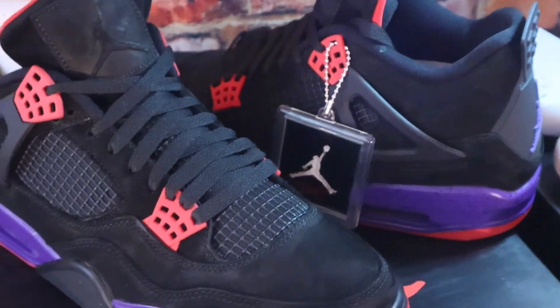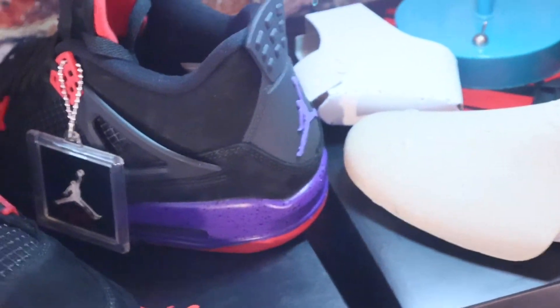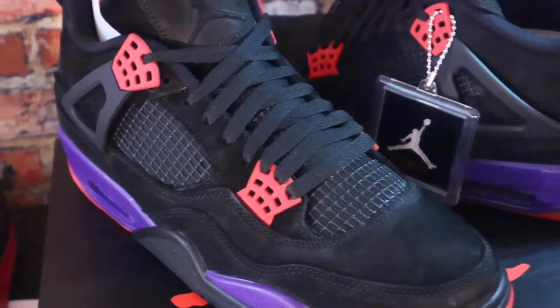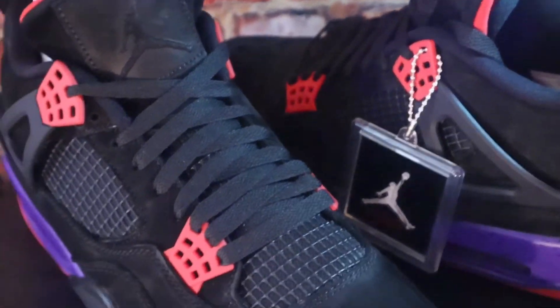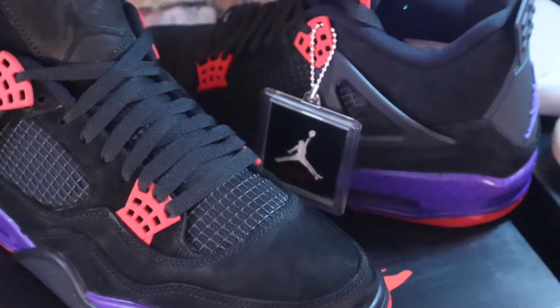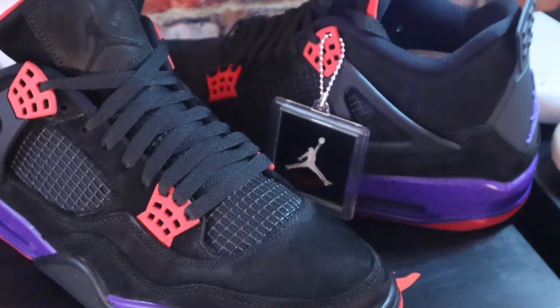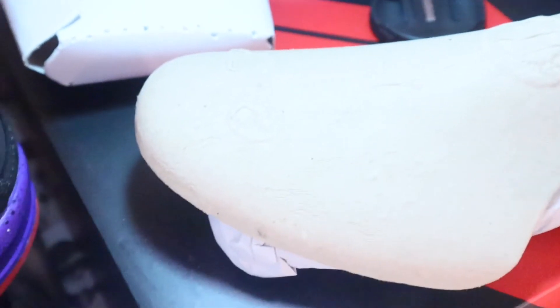All right, I'm about to go — let's get these raffles going. I got the Concords that haven't even come out yet, coming out next week on the eighth — you can get them right here with us for ten dollars. All we need is 30 entries, go tell all your people.